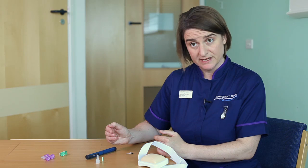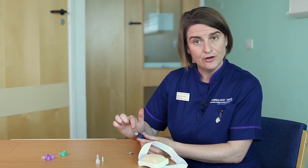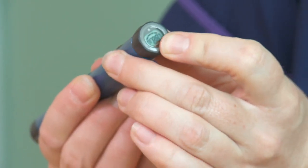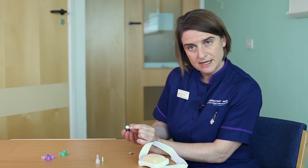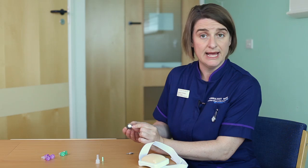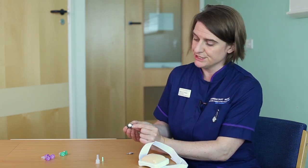Some pen devices have memories on them. This particular pen has a memory on the base of it. If I pull the lid out and then push it back in, it will tell me the number of units that was last injected and also how many hours ago it was given. So that can be a helpful reminder if you can't remember when you last gave an insulin injection.